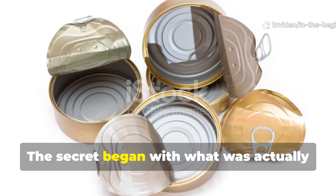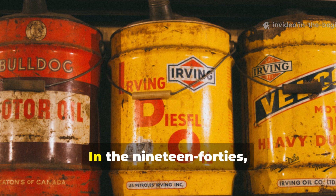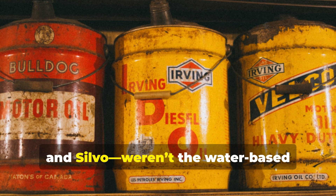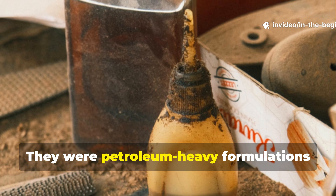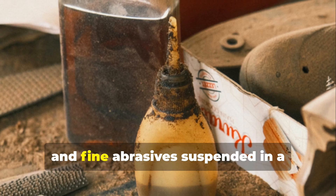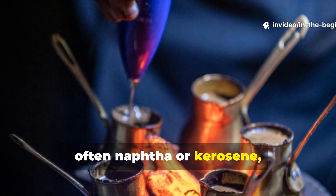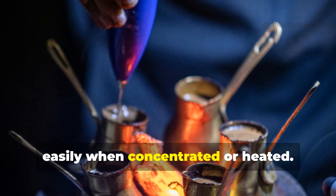The secret began with what was actually inside old metal polish tins. In the 1940s, the most common metal polishes — brands like Brasso, Duraglit, and Silvo — weren't the water-based cleaners we know today. They were petroleum-heavy formulations containing hydrocarbons, ammonia, and fine abrasives suspended in a flammable solvent base. That solvent, often naphtha or kerosene, evaporated quickly but also ignited easily when concentrated or heated.